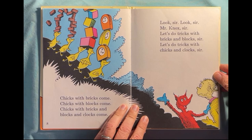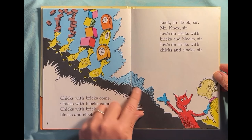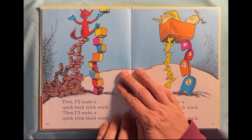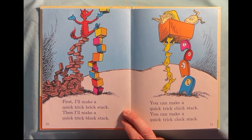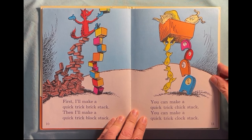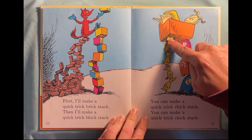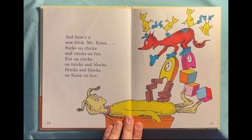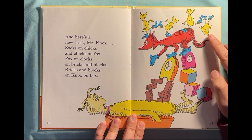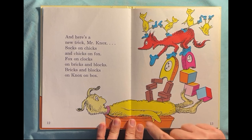Look, sir, look, sir, Mr. Knox, sir. Let's do tricks with bricks and blocks, sir. Let's do tricks with chicks and clocks, sir. First I'll make a quick trick brick stack, then I'll make a quick trick block stack. You can make a quick trick chick stack, you can make a quick trick clock stack. And here's a new trick, Mr. Knox — socks on chicks and chicks on Fox, Fox on clocks on bricks on blocks and knocks on box.